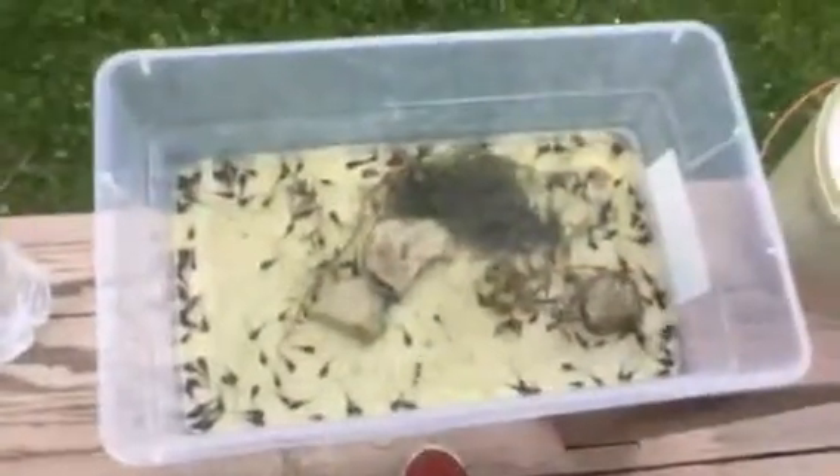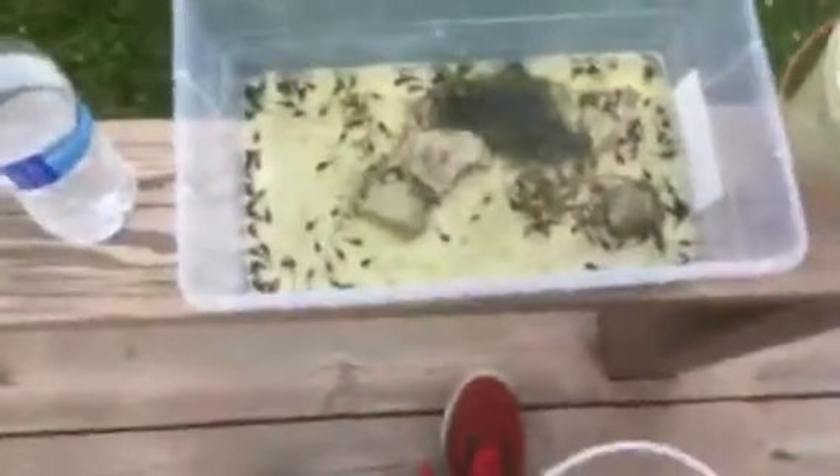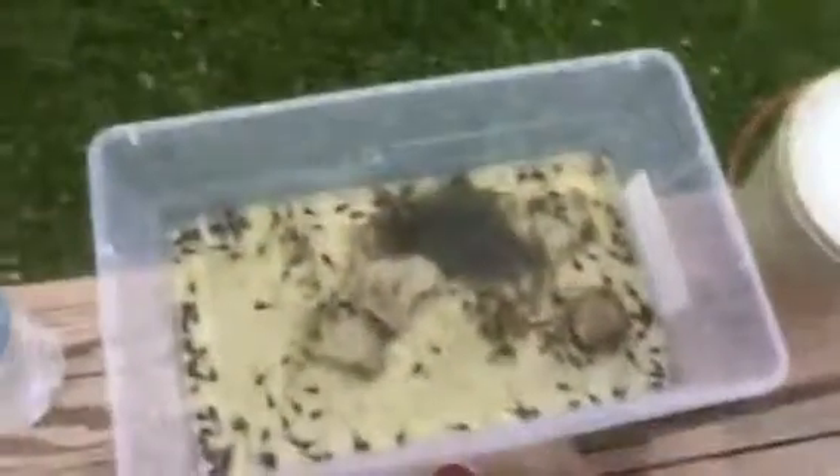Those are my tadpoles. If you ever want to do this, I'd set it up with not too much water — about two inches — so they have a shallow area to emerge as frogs. That's the video, I'll see you guys tomorrow for more videos here on Michael's Reptile Aquatics, bye!